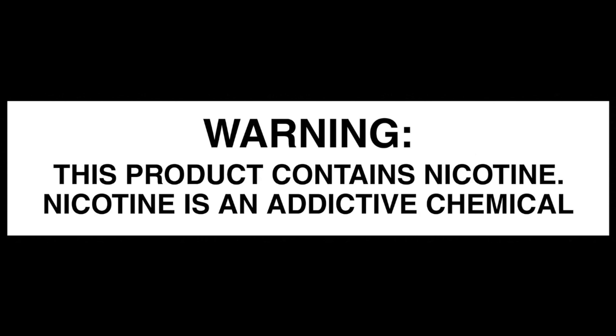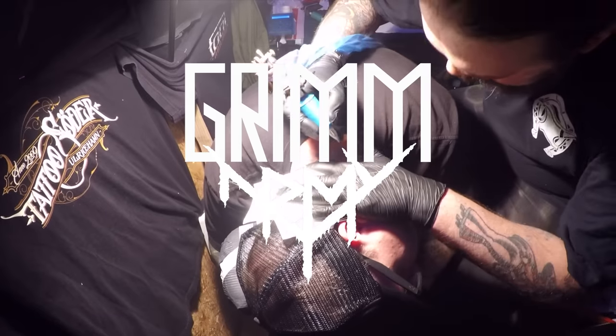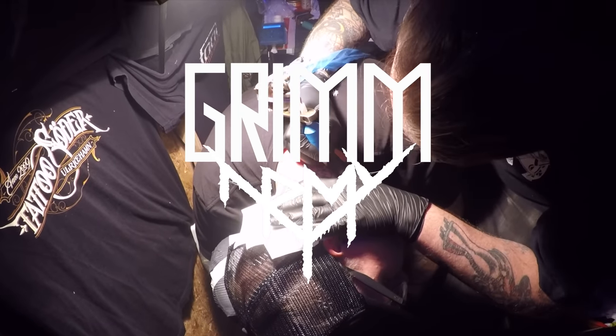These videos are educational in nature and are designed to help people over 21 who smoke cigarettes switch to a less harmful alternative.